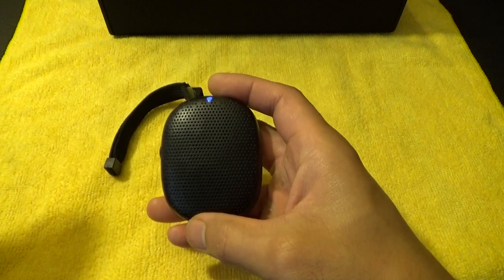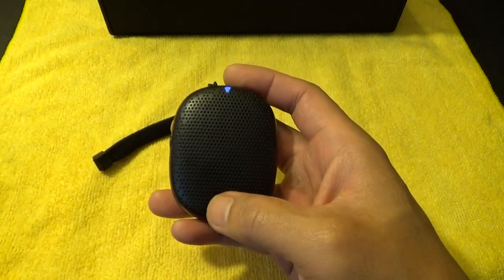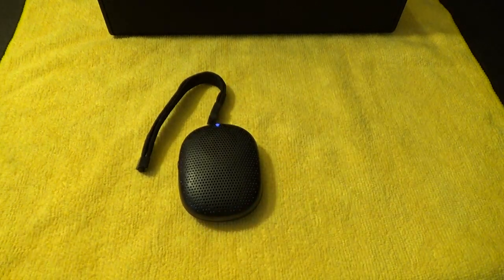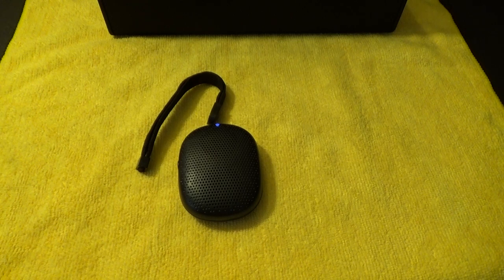It's got some pretty clear, good bass for such a tiny little speaker. You can feel it vibrate right now.